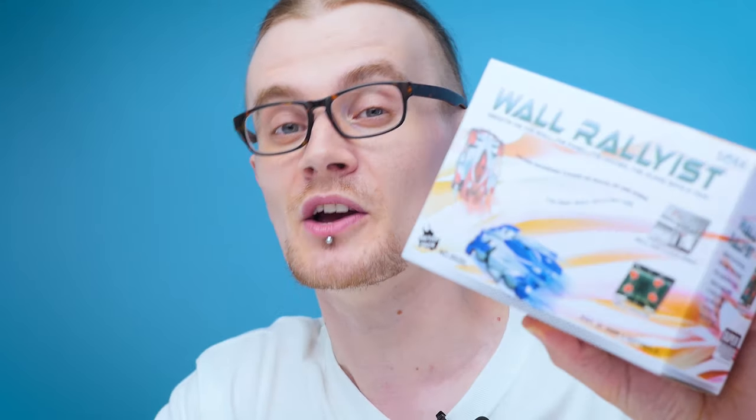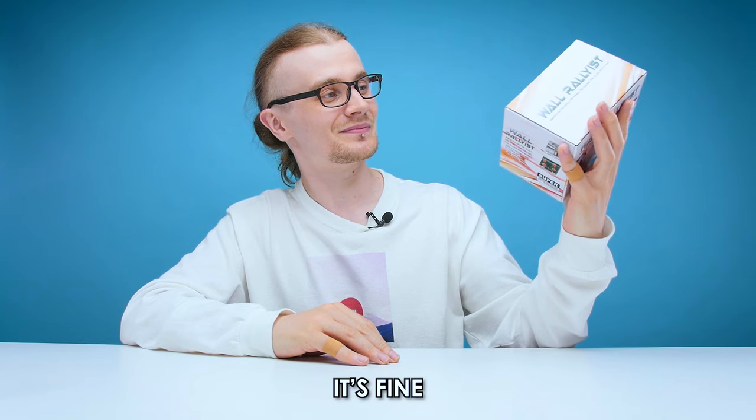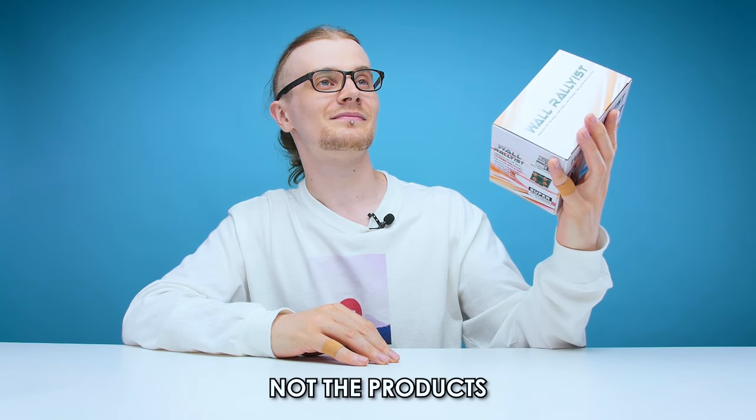Welcome back guys to another edition of Looted. Today we are checking out the Wall Rallyist. Another variation of this kind of thing you might be more aware of are Wall Racers. They're made by a different company and they look far more presentable than these guys, but these were a fair bit cheaper on Amazon so I decided to go for the cheaper option, which may come back to bite me in the ass later on in this video. The quality is in the content, not the products.